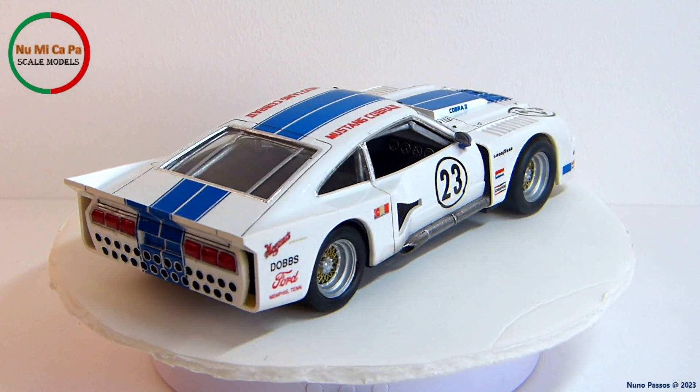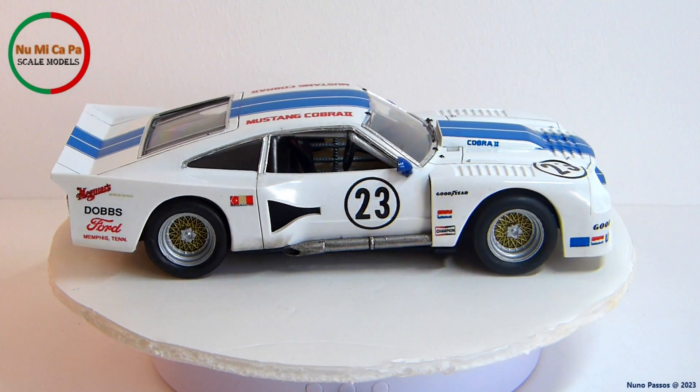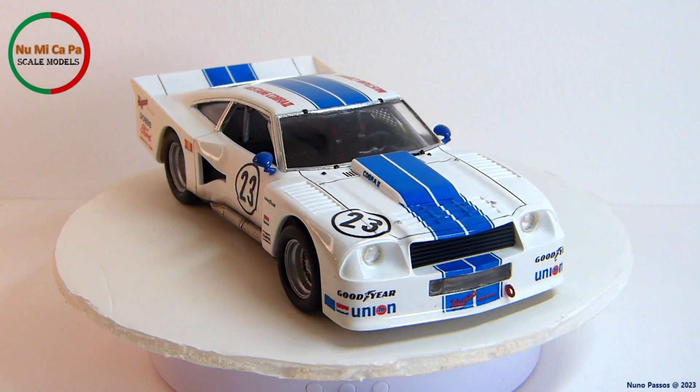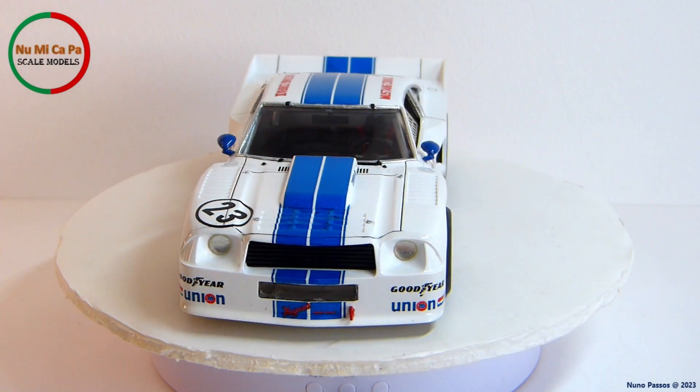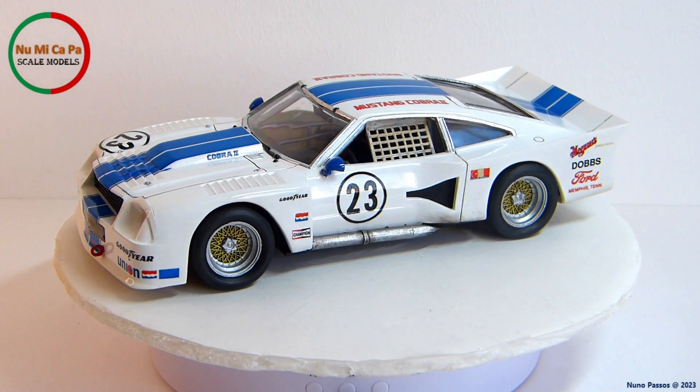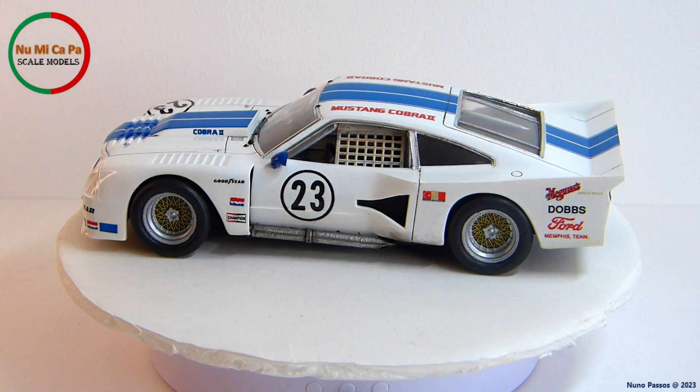I'm happy how this restoration turned out. Maybe it doesn't faithfully represent the original Ford Mustang Cobra II number 23, but it's my version, and I think it's much better than it was before. I hope you also like it, and stay tuned, because I also have some static pictures of the kit at the end.